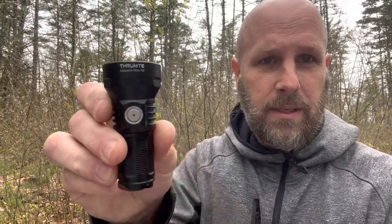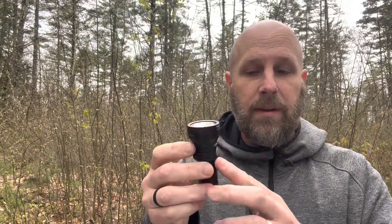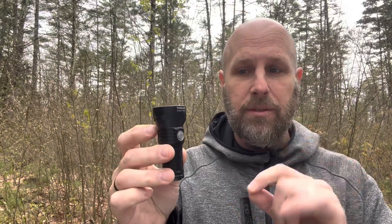It does have a lockout feature. When it's off, click four times and it'll flash three times — now it's locked out. If you bump it, it won't come on. To unlock, click it four times again and it's unlocked and comes back on. That's a nice feature because if you put it in a bag, even if something presses against it, it won't turn on. Four clicks is a lot less likely to happen accidentally than a simple hold.